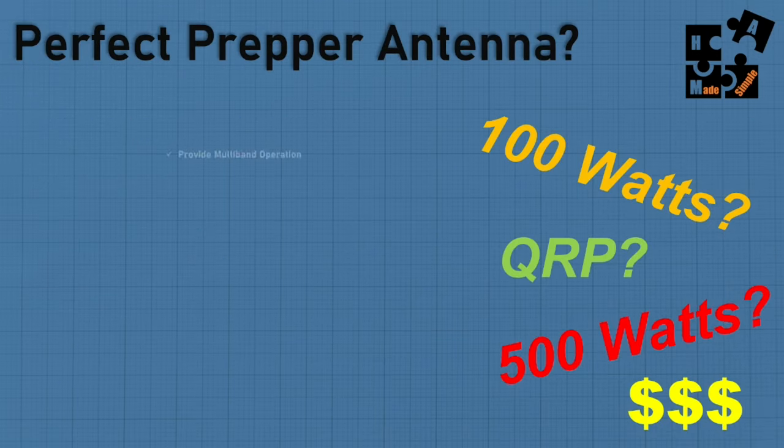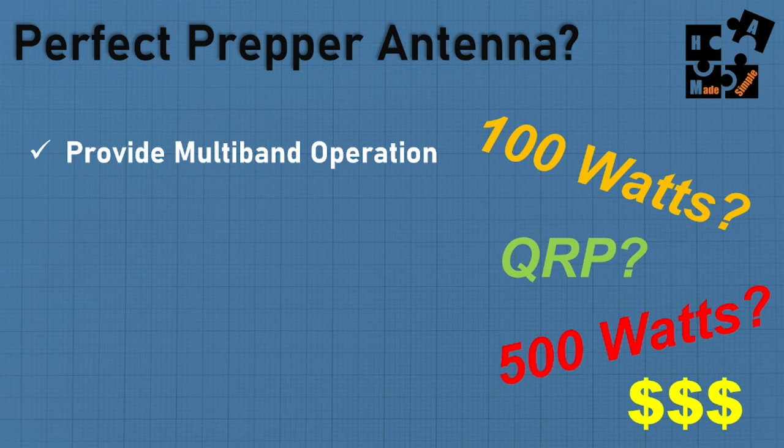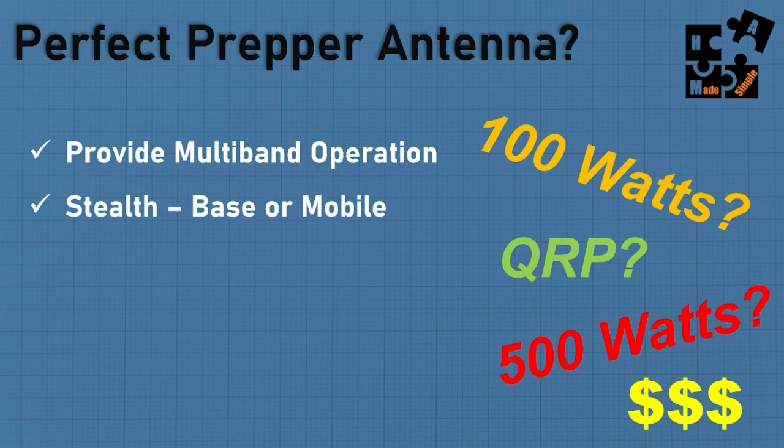If I had to design the perfect antenna, the first thing I'd want is multiband operation — ideally 6 to 160 meters, and there is one manufacturer that offers that. I'd want something very stealth, whether putting it in my house as a base unit where my HOA would hardly see it, while also being mobile, going into a backpack, light, and versatile.